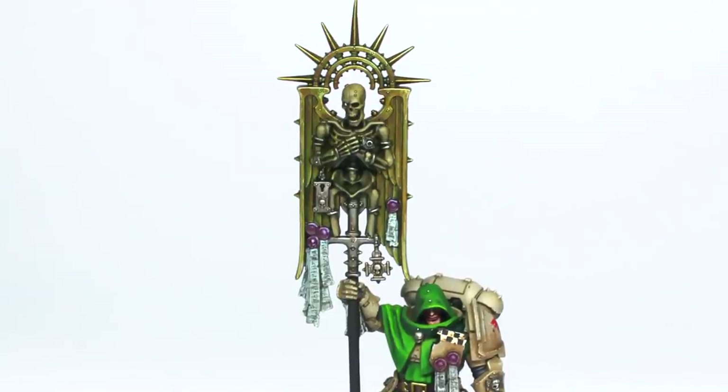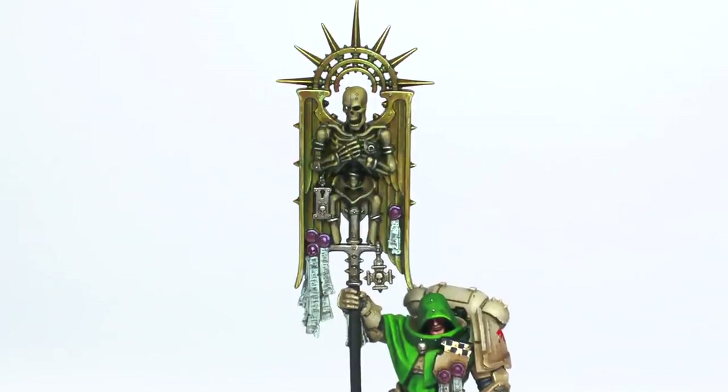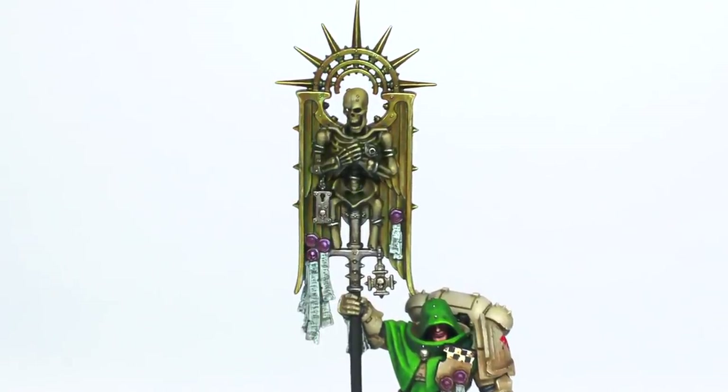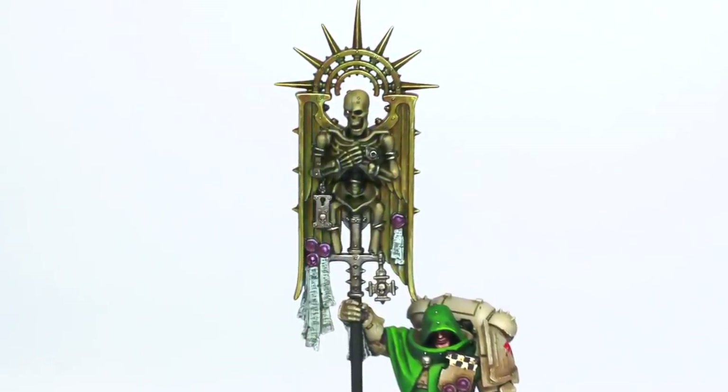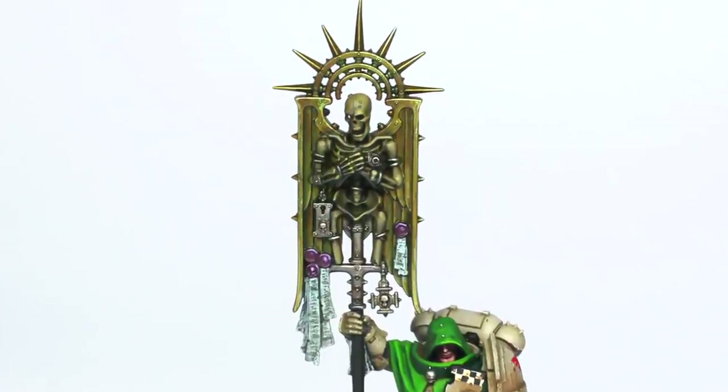In this video we're going to take a look at how to paint the banner from the new Bladeguard Ancient model found in the Indomitus box set for the new edition of 40k. We're going to cover how to paint the bone, the gold, the other metals, and the purity seals.